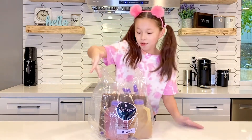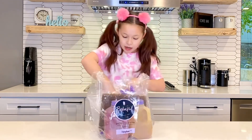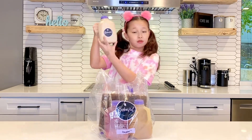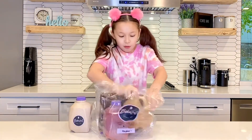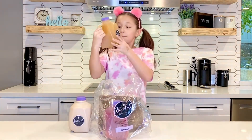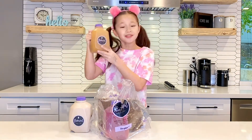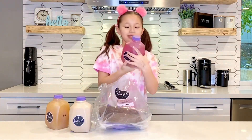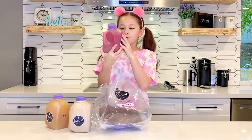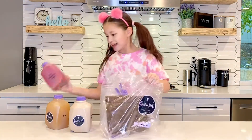They also send you these cute milk jugs full of boba drinks. So this first one is roasted oolong. This one is POG — that stands for passion fruit orange guava. That one sounds good. And the last one, my favorite color, it's like a reddish pink — red dragon fruit mango. That sounds good.